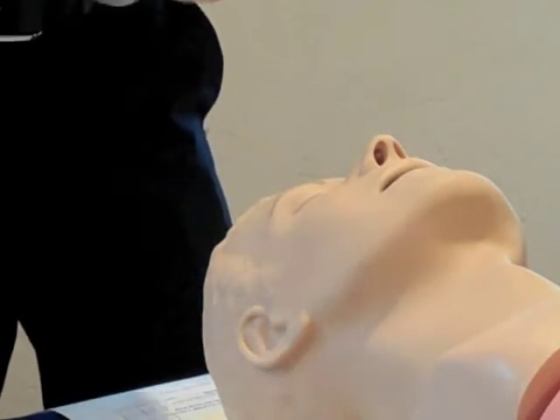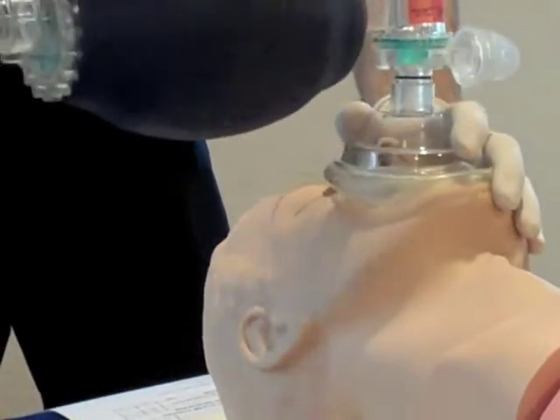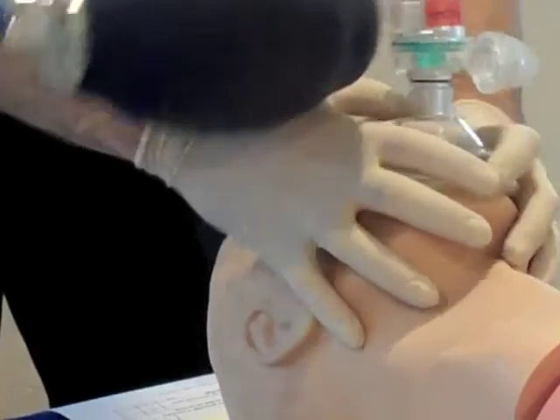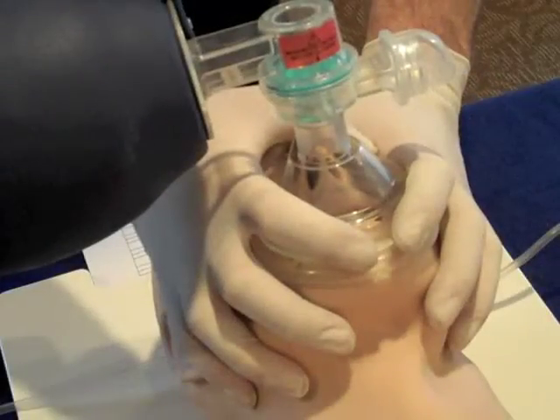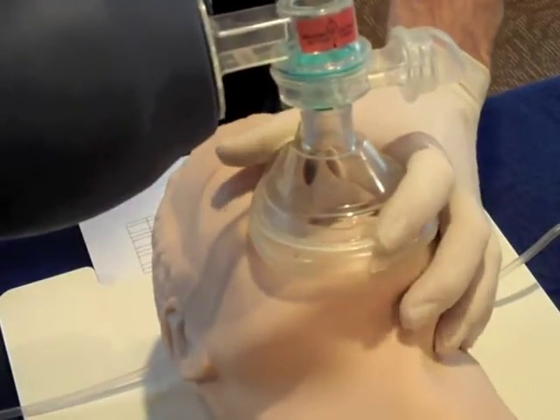Choose the proper mask for the patient, either adult or pediatric, and then attach it to the universal connector on the BVM. Create the proper mask-to-face seal by using the EC technique and begin ventilating the patient at the proper rate and volume.